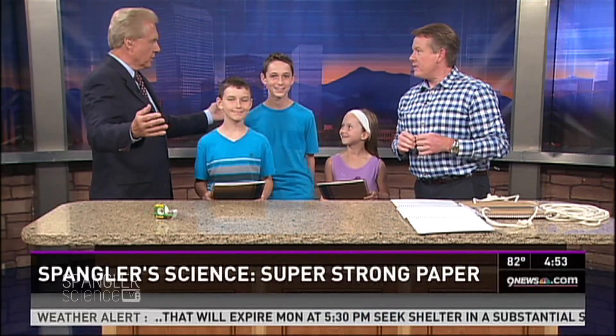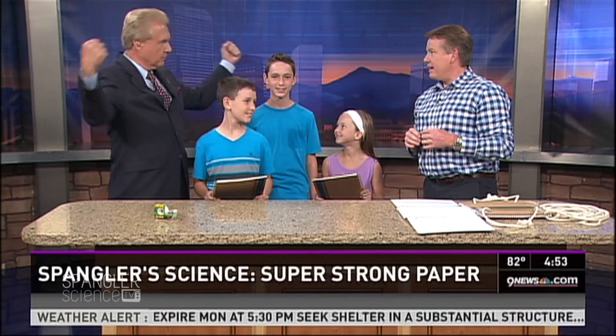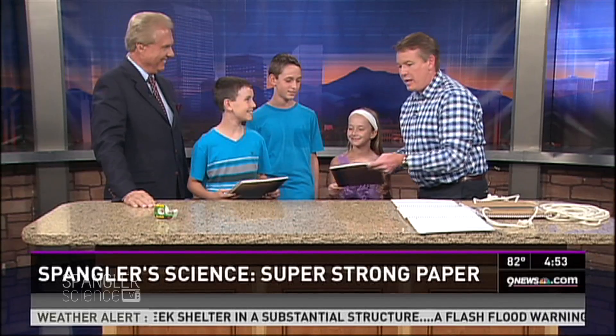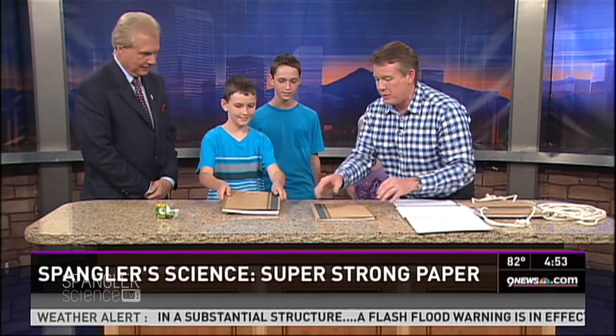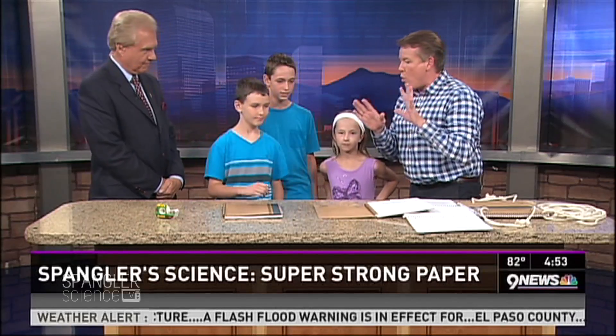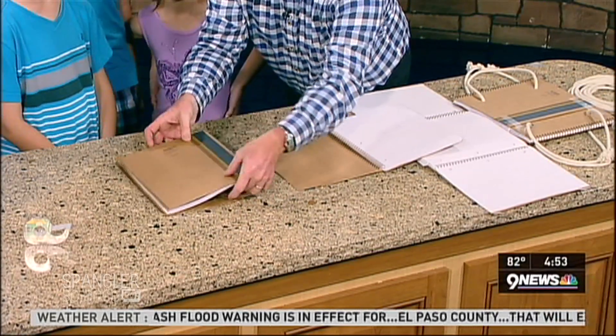Steve is joined today by three of the strongest children in America: Nathan, Aaron, and Summer. It's back to school — not just yet — but you're buying notebooks, right? Will you show everybody your notebook and throw it up there on the table? I want to show you something very simple to do. We're not using any glue or anything like that.